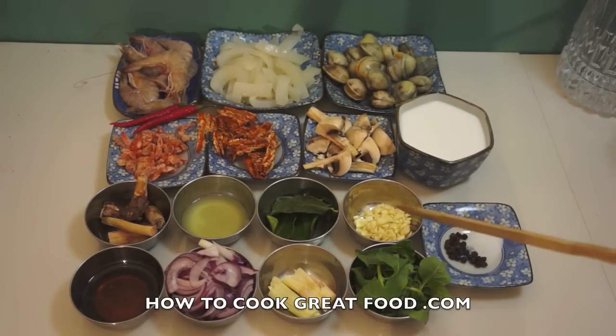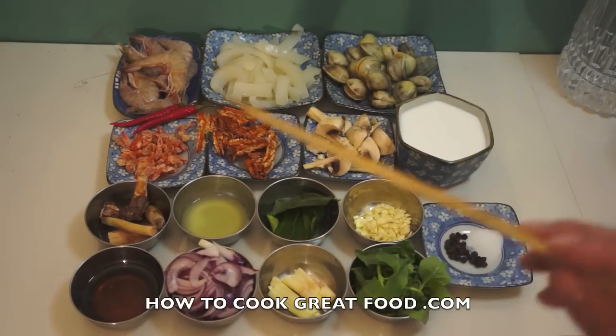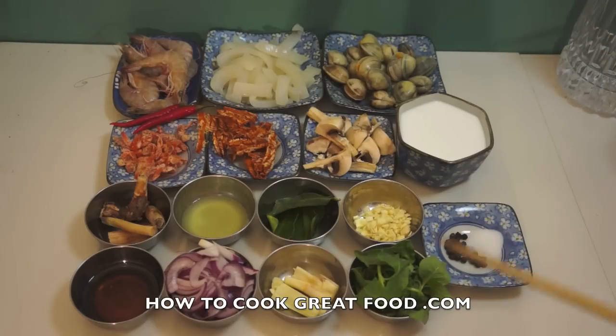Peppercorn, salt, garlic, lime leaves, lemon juice, galangal, fish sauce, onion, lemongrass, and basil. And of course we will use some cooking oil.